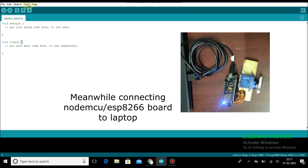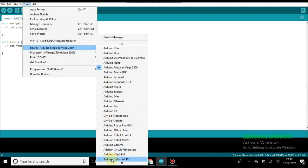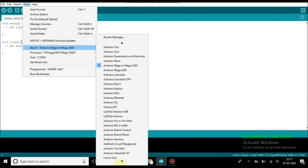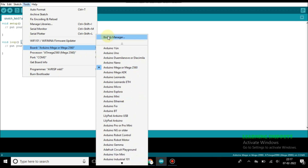First, go to Tools and in the Boards, we are searching for something called NodeMCU or ESP8266, but nothing is there. So we are going to Boards Manager.